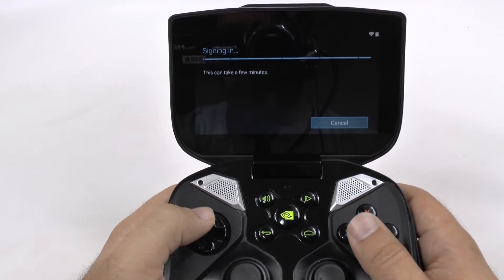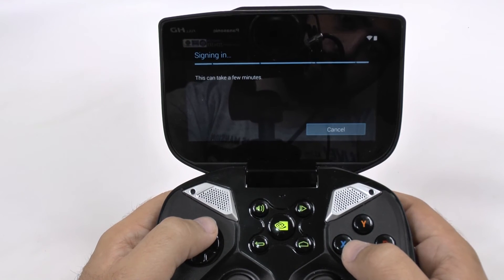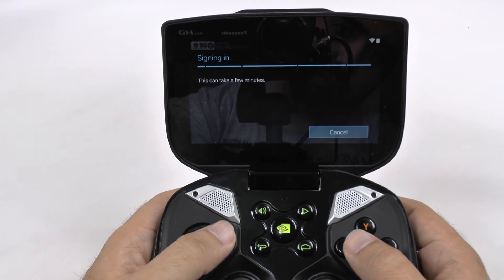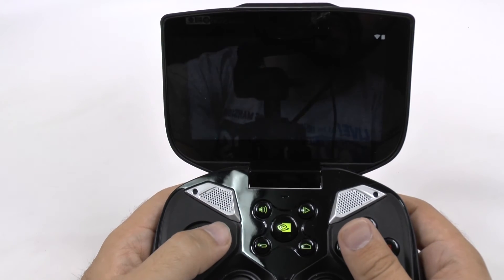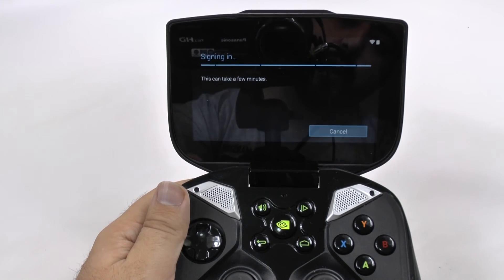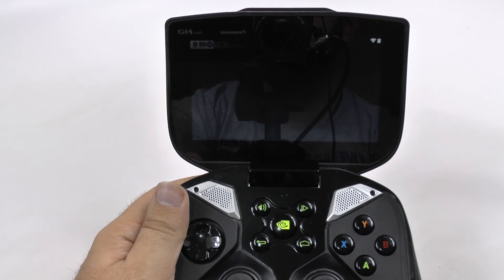Once it goes to that point, you will see the next line, which is just going to tell you that it's signing in — it could take a little while. For some reason I can't connect; maybe it lost the Wi-Fi connection for a second. And then once it goes through, it should be working just fine.